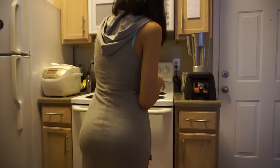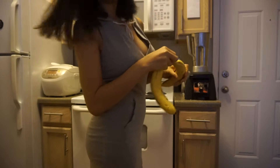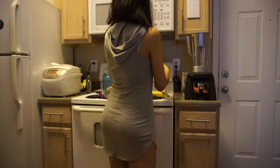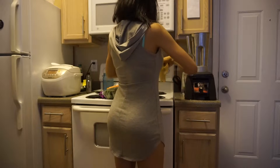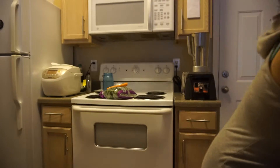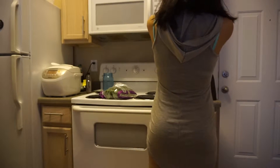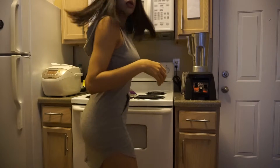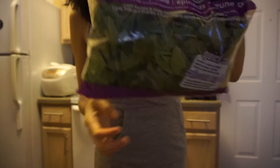I'll use two ripe bananas, two carrots, and I do have mixed spinach and kale in here.